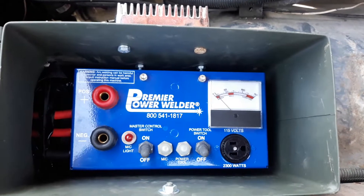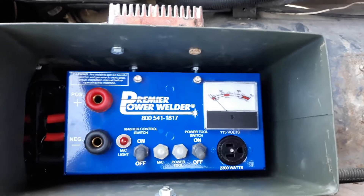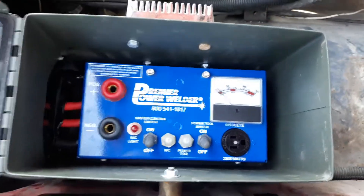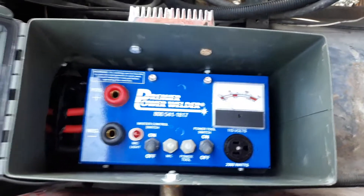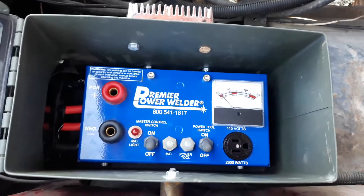How are we all getting along today? This is the second in the series with the Premier Power Welder. We got her installed in an old farm truck, and you know what? I am tickled to death. That thing performs really well.